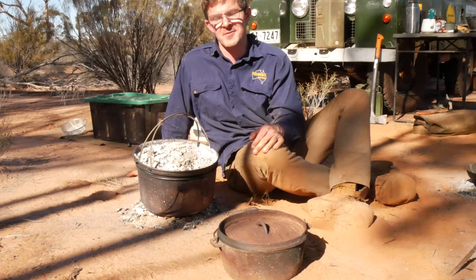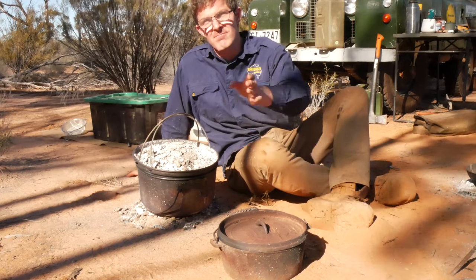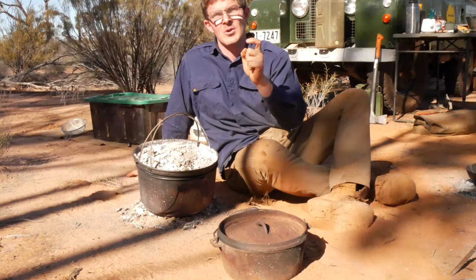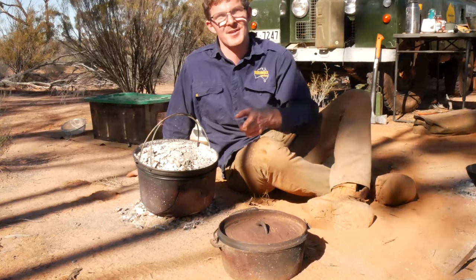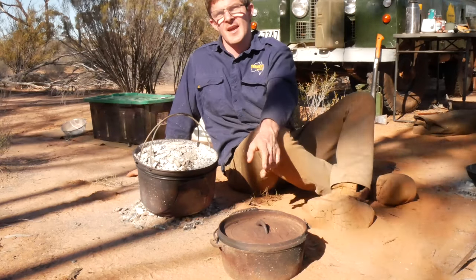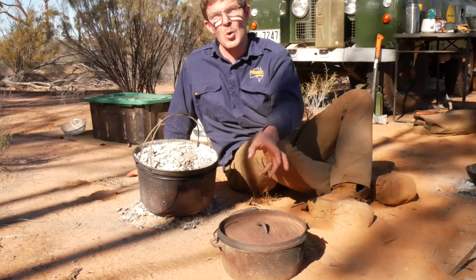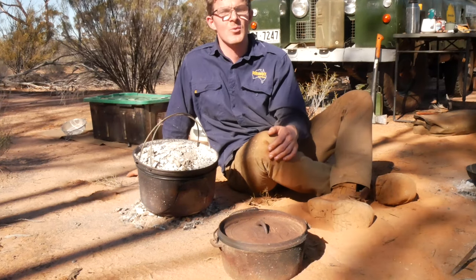When it comes to buying a camp oven, I certainly recommend going for one that's sort of middle of the range. Don't go for the cheapest and nastiest ones — even just looking in your camping store, the thickness of the cast steel will be infinitely thinner on the cheaper ones compared to the more expensive ones. I've been very happy with this Oztrail one, but there are better ones out there. If it's poor quality, you're going to get hot spots and uneven cooking and uneven distribution of heat within the camp oven itself.